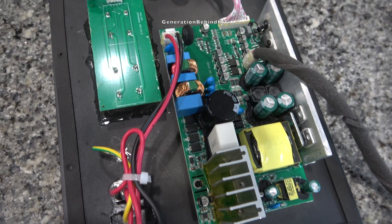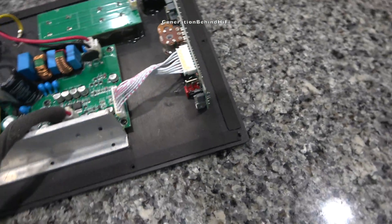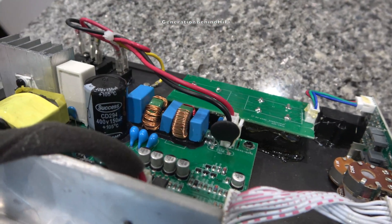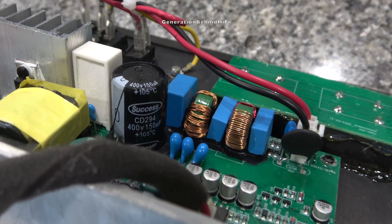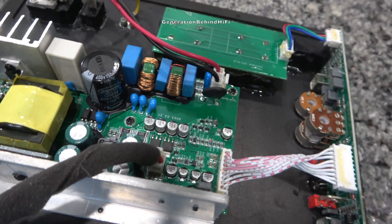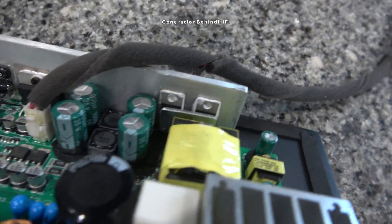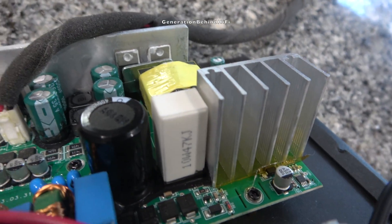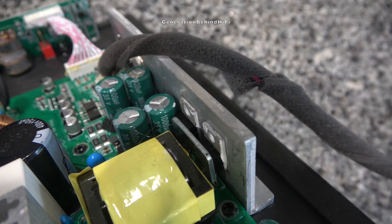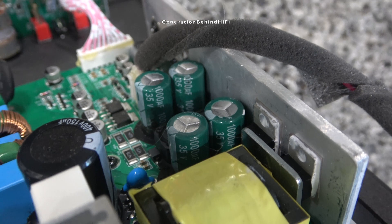The two rotary knobs for adjusting the volume and low pass crossover have a nice solid feel to them and rotate in a smooth manner. Some ultra budget subwoofer amplifiers I have tested have had extremely cheap feeling knobs that can be extremely difficult to rotate. I'm guessing this subwoofer utilizes a class AB amplifier design, but I don't know for sure since there is no information on this and I couldn't find a schematic. The capacitors on the amplifier have the branding 'Success' on them — I'm not familiar with this brand, but I'm guessing it's another Chinese capacitor manufacturer. These types of parts in budget subwoofers are pretty typical at this price point. Cerwin Vega does offer a 1-year parts and labor warranty on this amplifier, so there is some peace of mind in the event of a problem.